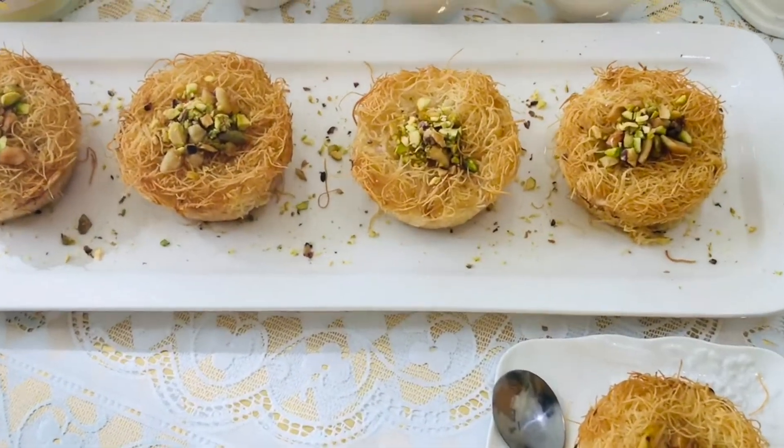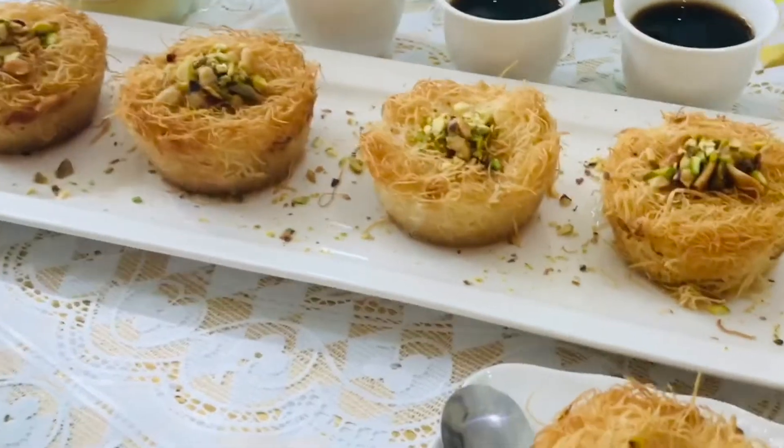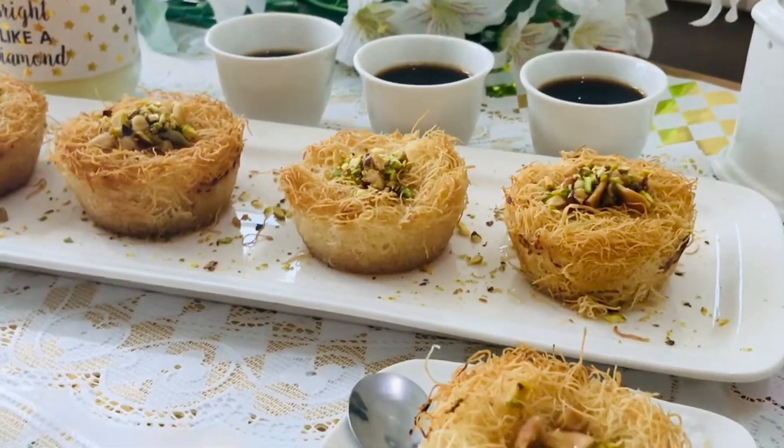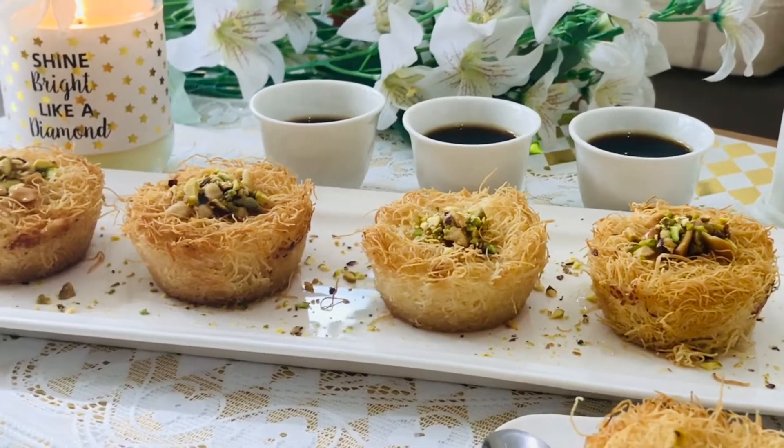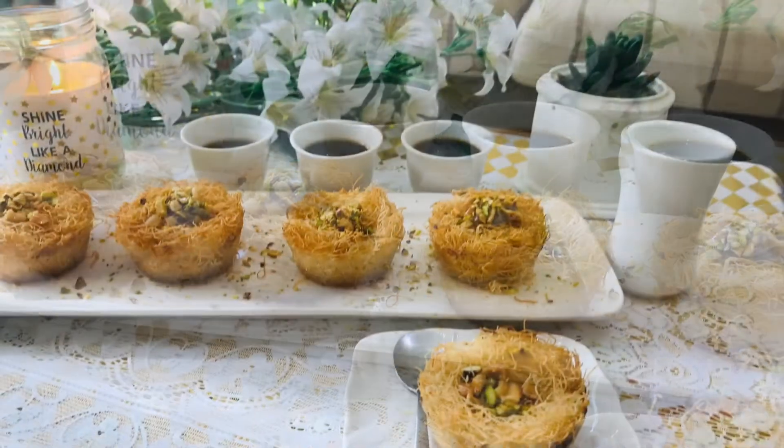Here we go — this is a Cream Kunafa. I am going to cook it in the oven. Let me show you the recipe.